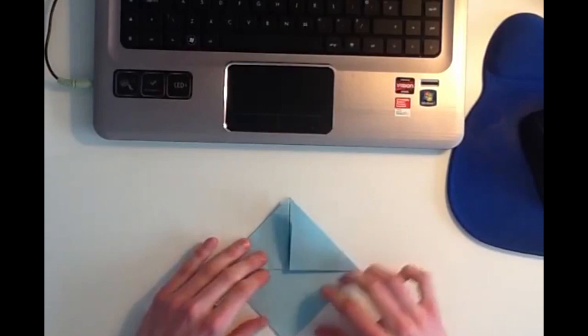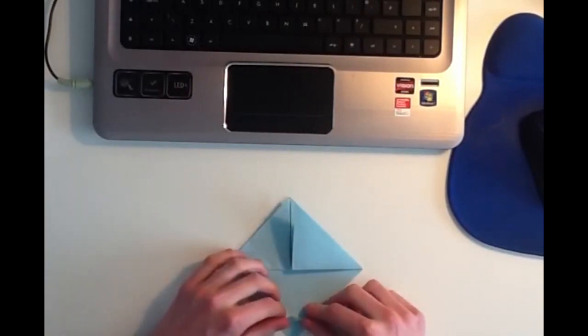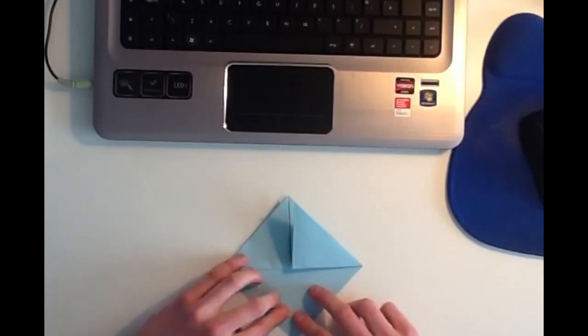The next thing you want to do is you want to take the top layer on the bottom point, and you want to fold it up about an inch towards the top, like this.